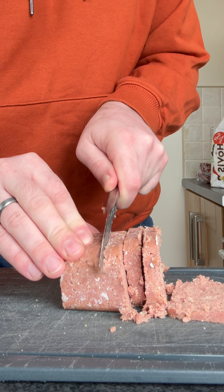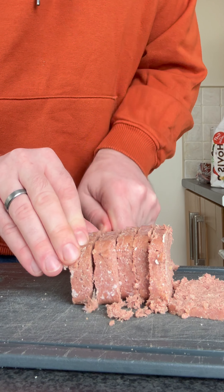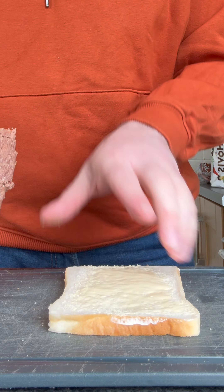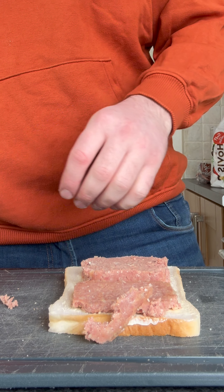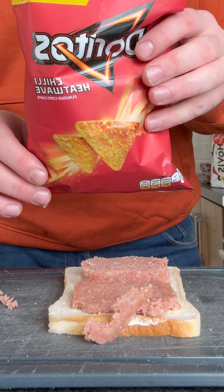May as well use the whole thing, because I keep planning on using it over again. It's not bad. Doritos.